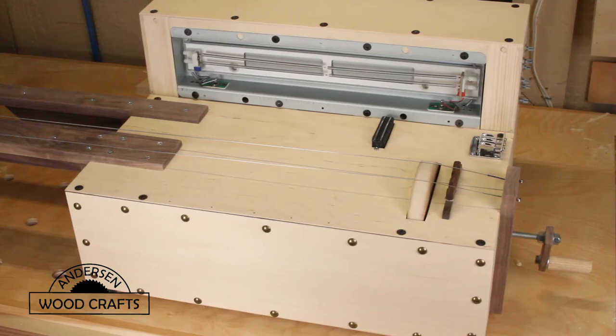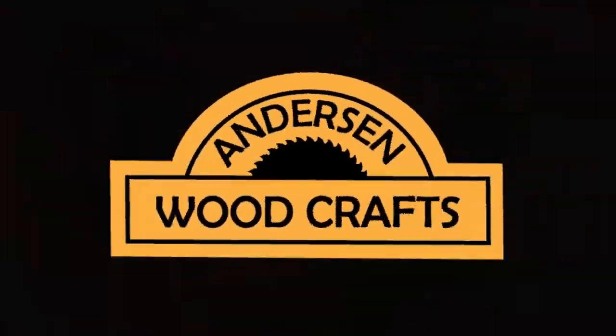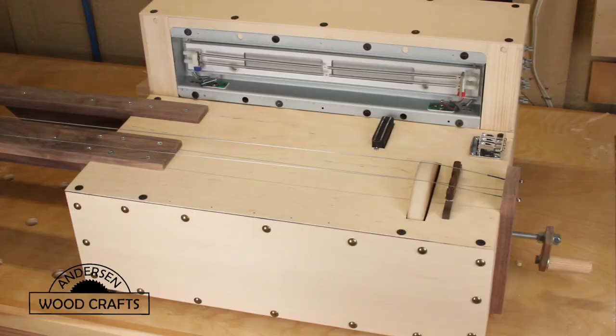Welcome back to the shop. I'm Kirk Anderson. This week's video is part two of making my sound machine, or apprehension engine. In part one I made the frame of the machine. In this part we'll start out by making the hurdy-gurdy wheel and end up making and installing the guitar necks.